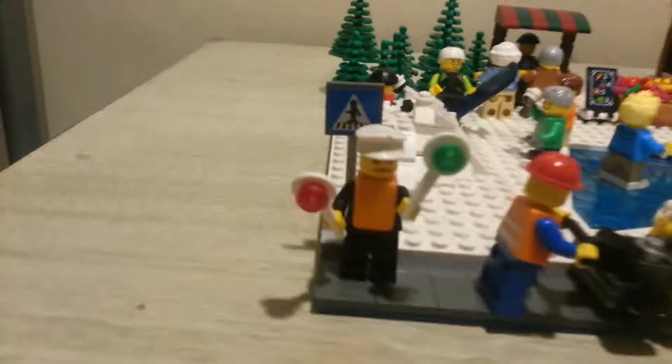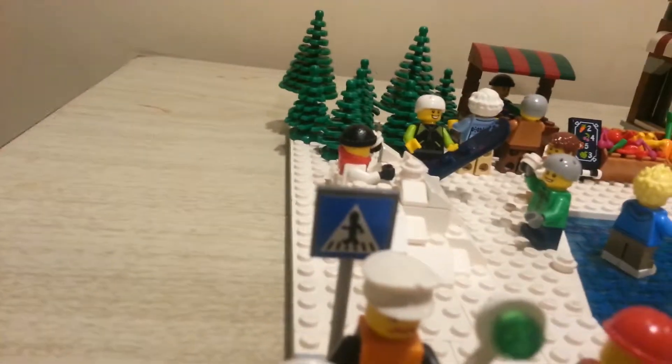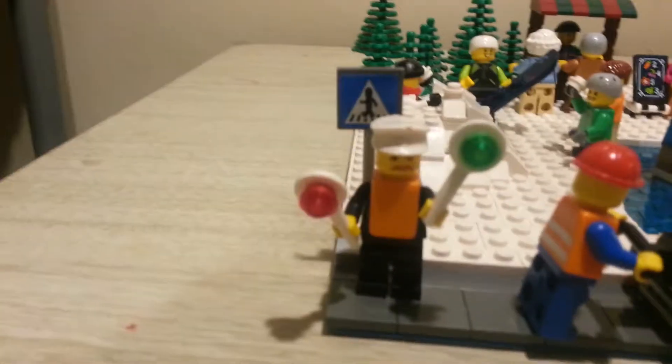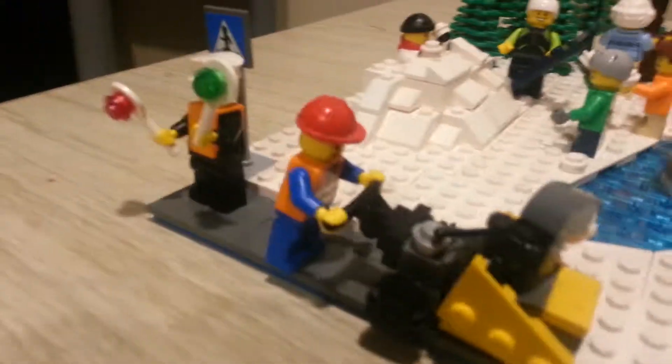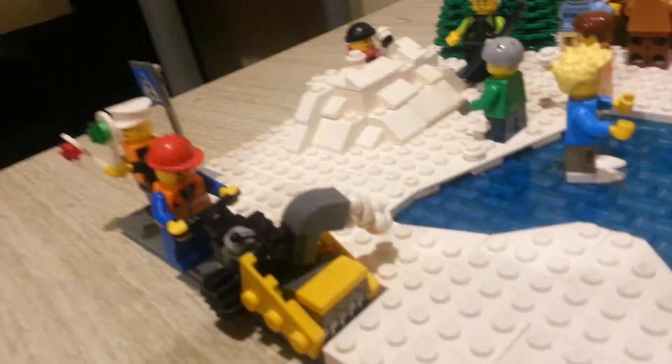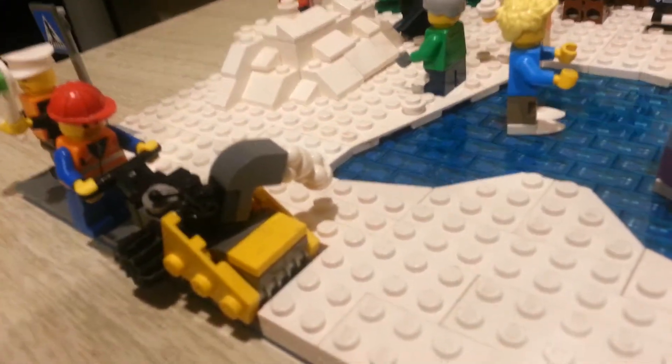You got a sidewalk and here we have a traffic cop just doing his job. You can see a little street sign right there — it's kind of cool, they got that minifigure walk sign. Right beside him we got this guy using a snow machine trying to get the snow off the sidewalk, and you can see on the other side spewing out some snow, which is just those little LEGO ice cream pieces.